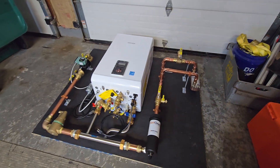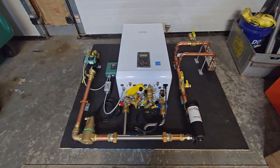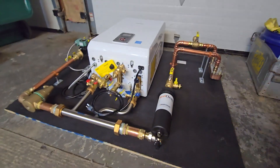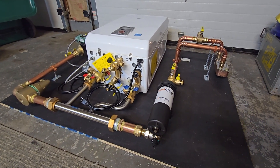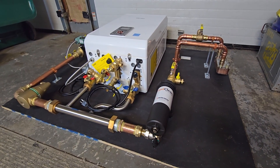If you have any questions about this system or your own system you're trying to design or build, my info is in the description — please reach out, email me, message me, or leave a comment. If you liked this video, please give it a thumbs up and subscribe. It means a lot. We'll see you guys in the next one.